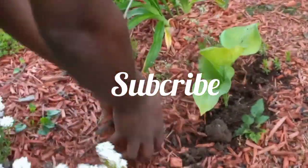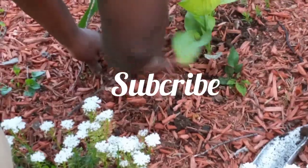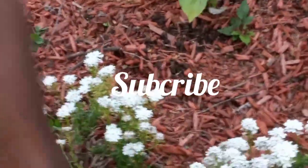Subscribe so that you don't miss any of our videos, and hit the notification bell so you know when they're being posted.